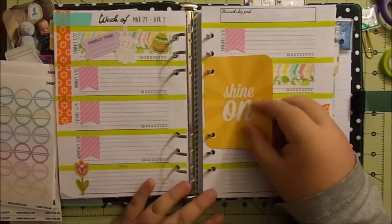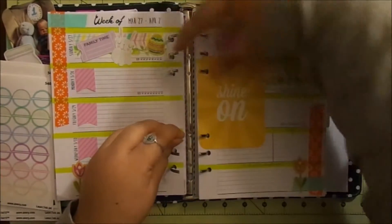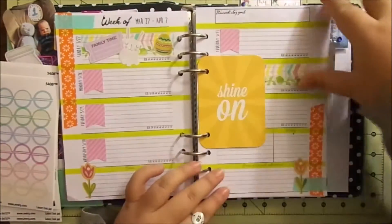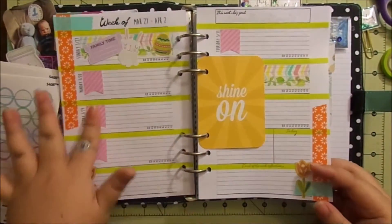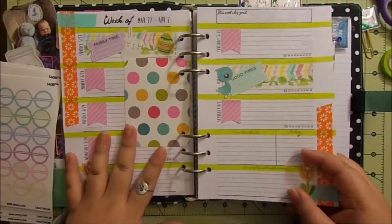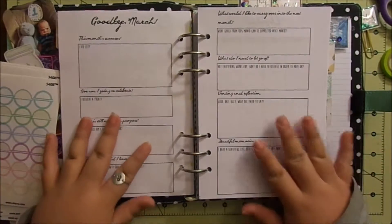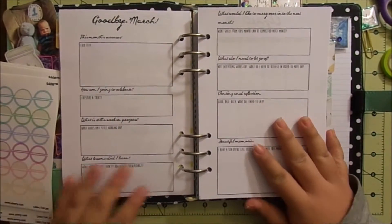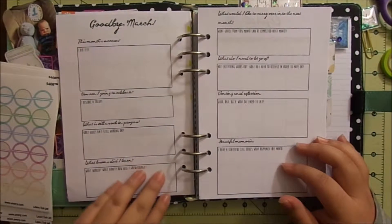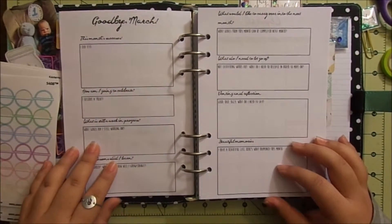This journal card for Easter week is 'Shine On,' which I thought was cute. So this is the end of March and we go into April — I'm going to talk about these on my planner walkthrough, but I do a monthly review of the goals that I made for the month.